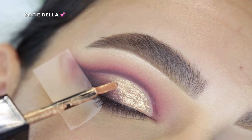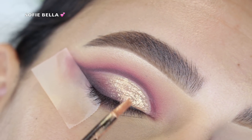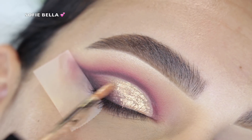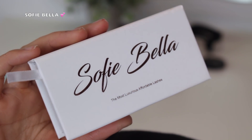I will say you have to work pretty quickly when using this product, because once it dries down you can't go back over it — it'll patch off. So just be aware of that when using it. But other than that, I really like it. Then I went in with my Sophie Bella lashes in the style Bahama.